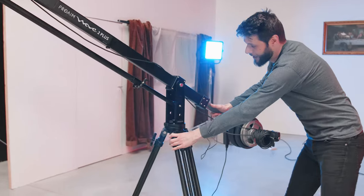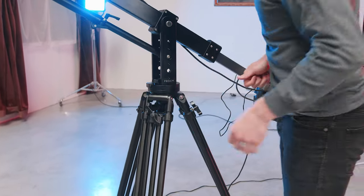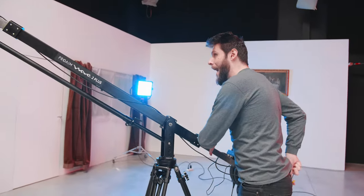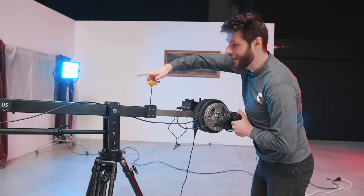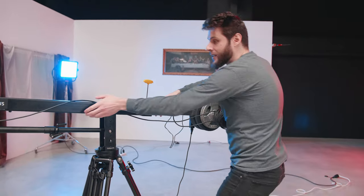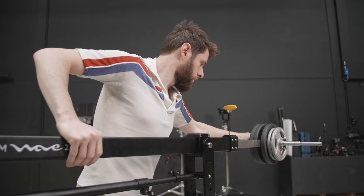Right here we have the pan lock, so if you don't want your jib to pan, you can lock it with these two bolts right here — super easy. On the back we also have an inbus which we can unlock, and that way we can move the weights back or forward if you're changing something to your camera, adding more weight or something.